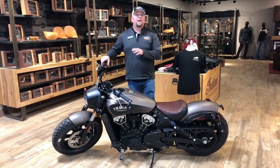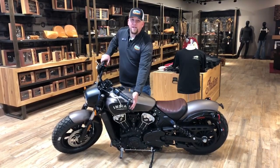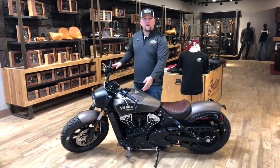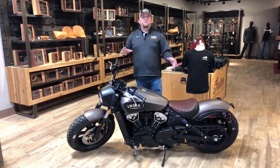This bike lives up to everything that a bobber should be. You have the offset license plate, you have the mirrors which you can leave in this position or raise them up, whichever you prefer. We figured this had a little more edge, that's why we set it up like that. You also have the chopped front and rear fenders and a little bit stiffer suspension.